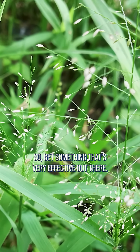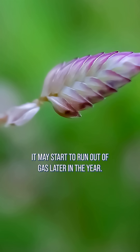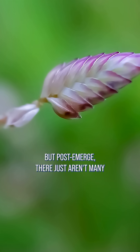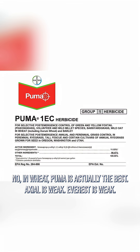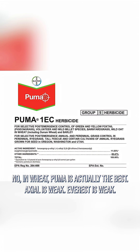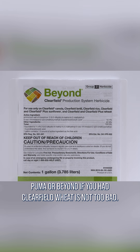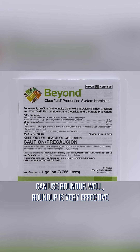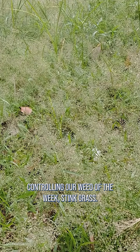Get something that's very effective out there, whereas Prapared is not super effective in wheat and may start to run out of gas later in the year. Post-emerge, there just aren't many choices for control either. In wheat, Puma is actually the best — Axial is weak, Everest is weak. Puma or Beyond, if you had Clearfield wheat, is not too bad. And obviously, if you have a crop where you can use Roundup, it's very effective controlling our Weed of the Week, stink grass.